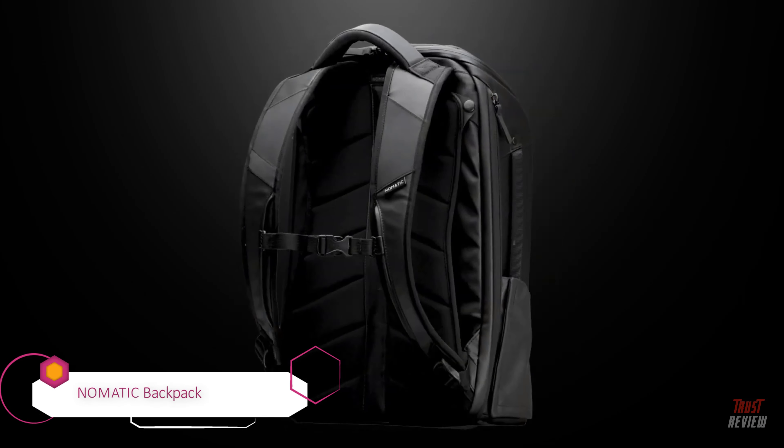To lighten the load just a bit more, metal buckled straps along the bottom can be used to hold heavier items. When it comes down to it with a large pack such as this, comfort matters. The back area and straps are padded and adjustable so that the weight is distributed just right. And if you have a flight to catch, the mid strap fits around the handle of your luggage to keep it from swaying back and forth.